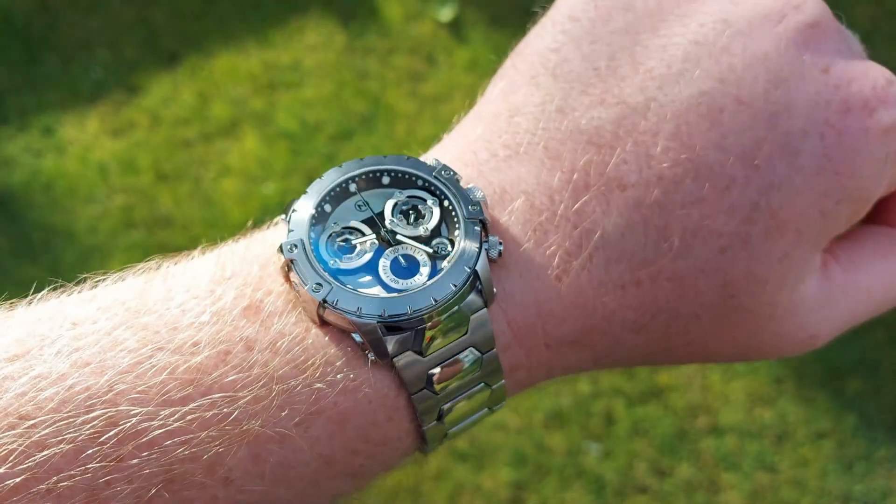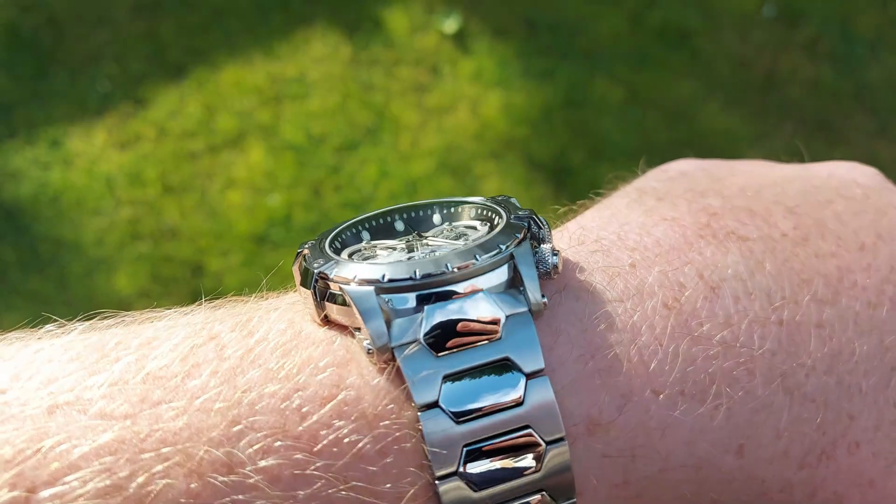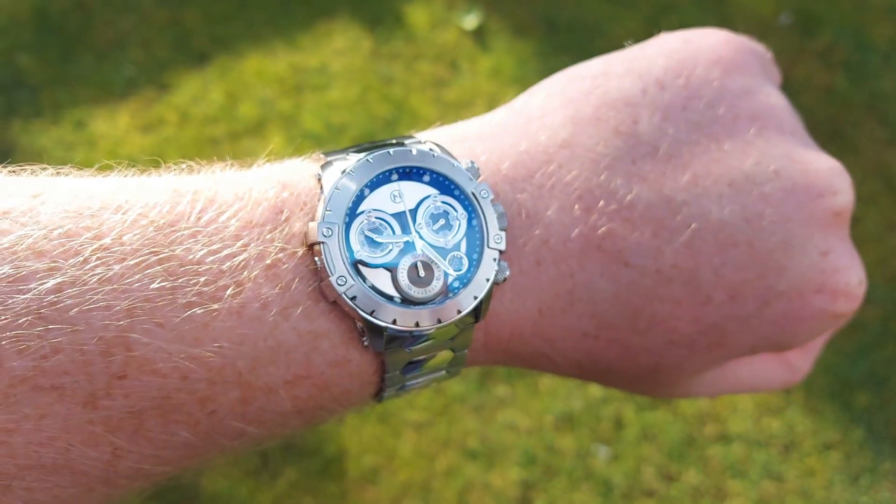Welcome to the channel guys. I hope you like today's video because it's about an unusual Swiss brand watch called Nove. This is the Modena, it's a chronograph. I normally get sent pictures by companies asking if I'd like to review one of their watches. I'm very grateful to be in that position, and they sent me this picture and as soon as I saw it I was like, wow, that looks insane. So is it?